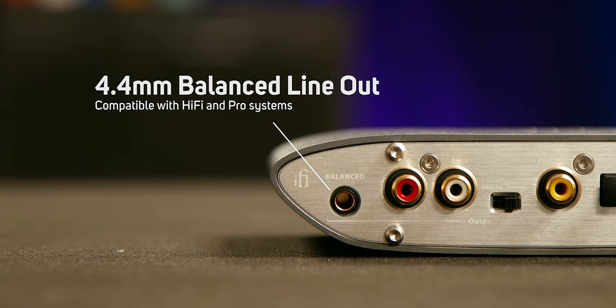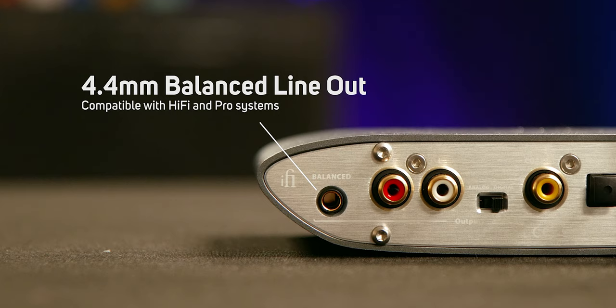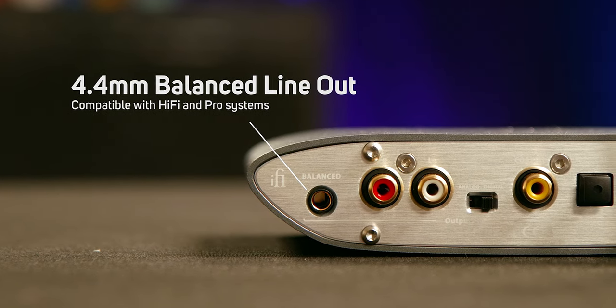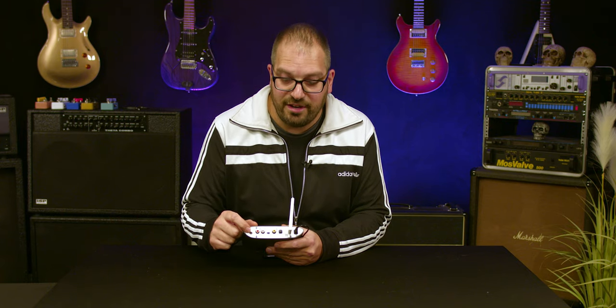It's also got a 4.4 millimeter analog balanced connection. We're going to start seeing this more and more going into 2020. The cables are just starting to become available for it, but it essentially means that if you've got any other balanced devices to connect this to, such as active speakers or anything with an XLR input, you'll be able to do it via this connection.